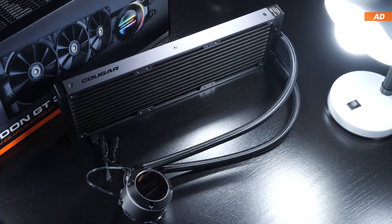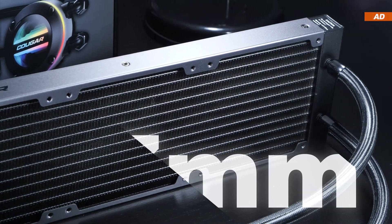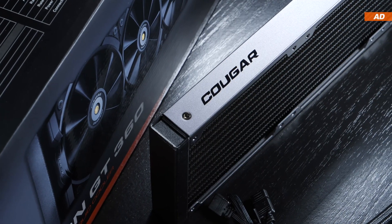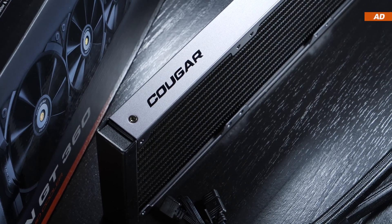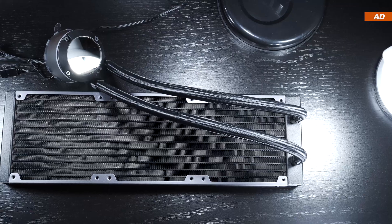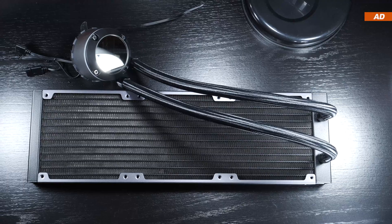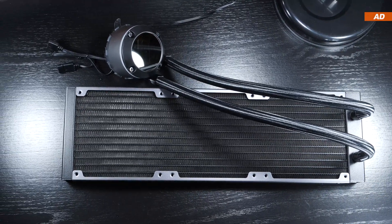We are once again dealing with an aluminum radiator that comes in at our standard thickness of 27mm. The radiator appears to be fairly well built and aesthetically pleasing. I'd like to point out though that the fins are not of the usual type — instead of rounded fin edges, we see close to right-angled ones, which according to the manufacturer should increase the efficiency of heat transfer.